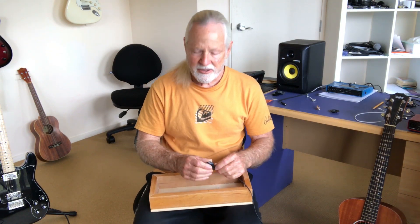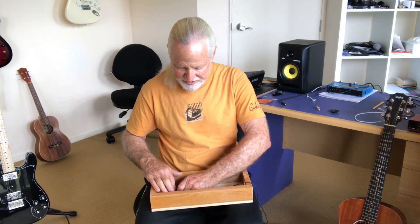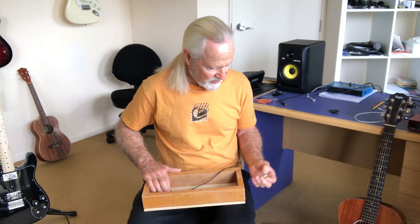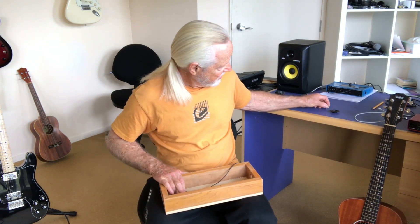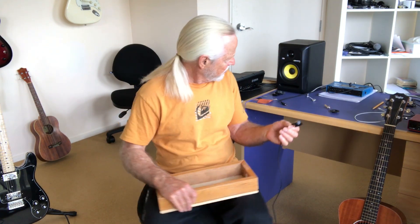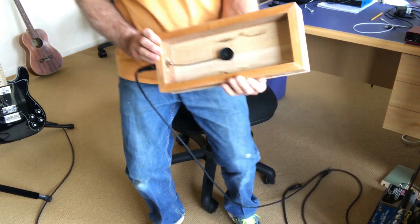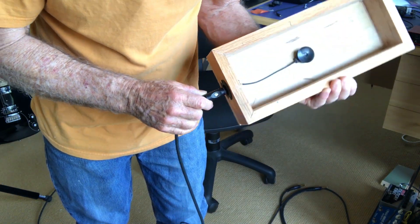So what I've decided to do is basically glue this part of the transducer onto the underside of my stomp box. Then I have this little jack which will go in here and I can just plug a guitar cable into my amp. This Soho TP-201 transducer costs my local guitar shop here in New Zealand a bit over $20, and I think they're pretty much the same price all around the world. So here's the Mark II version — the transducer glued on the underside with the jack attached on the end.